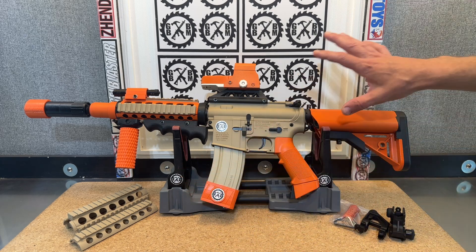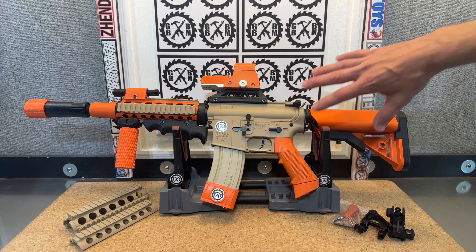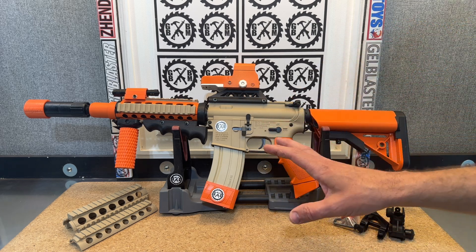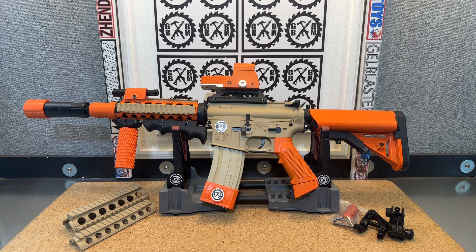We added orange throughout and did a nice matte finish over it. The paint should hold up really well because it's an enamel-based paint, and I really made sure to let it sit — I'm talking probably a week. So it definitely sat really nice.